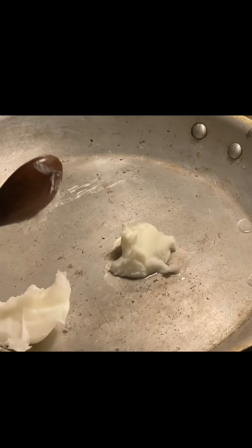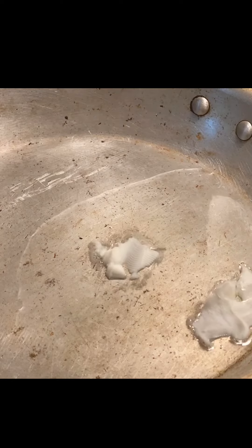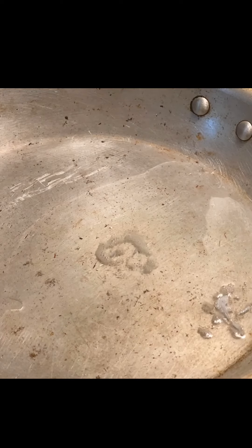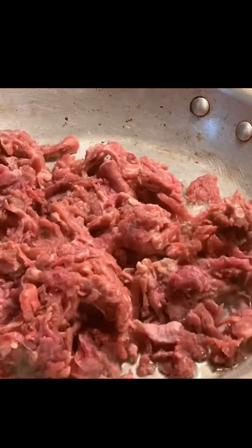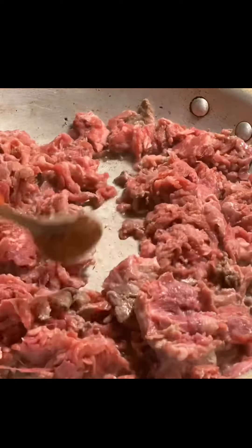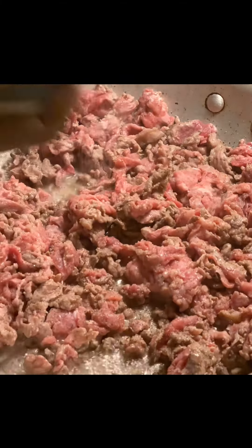The first thing we want to do is get some parchment paper down, get our green onions down — and not your typical green onions. As you can see, these are a little bit bulkier; they have a larger bulb at the bottom. We want to go ahead and get them in a pan along with our jalapeños. Get that in your oven, set it to about 350. We're going to get those softened up and finish them off in the pan.